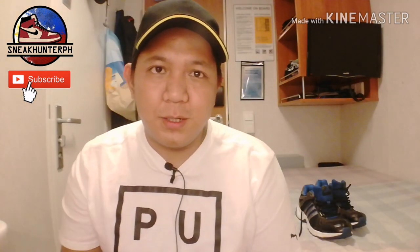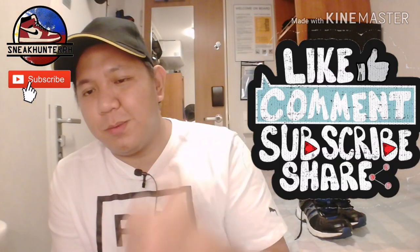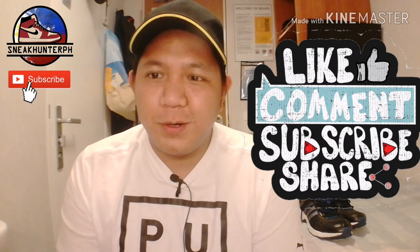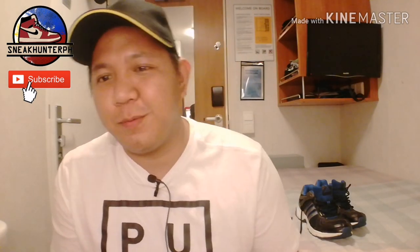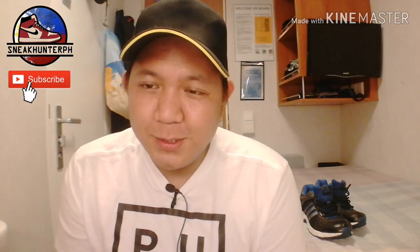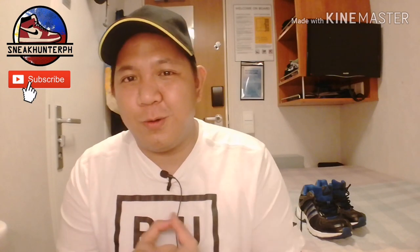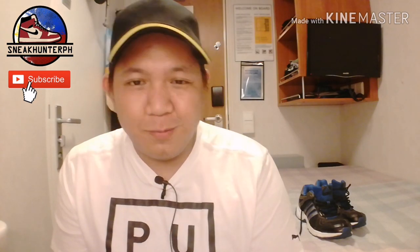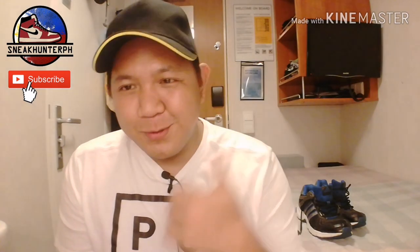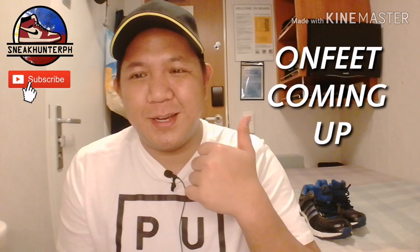That's it for the video guys. If you like this video please hit that thumbs up button and subscribe. Hit the notification bell to get notified every time I upload a new video. I have a giveaway ongoing for 2,500 subscribers — I hope we can reach that while I'm on vacation so I can go sneaker shopping with you guys personally. Thank you for subscribing and supporting this channel. This is Nicolorph signing out.